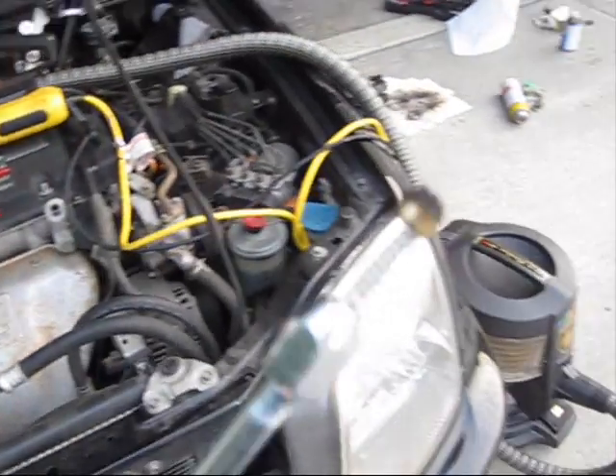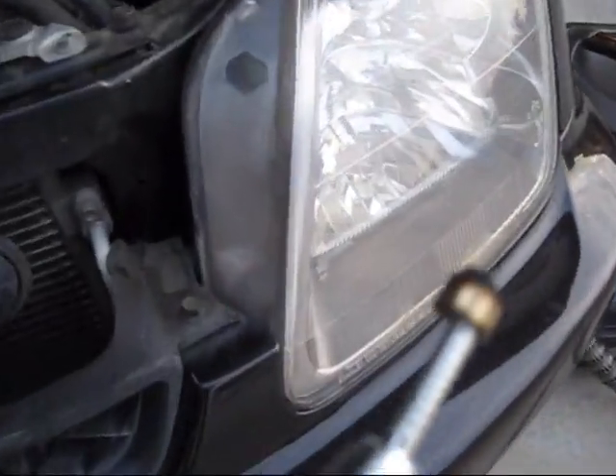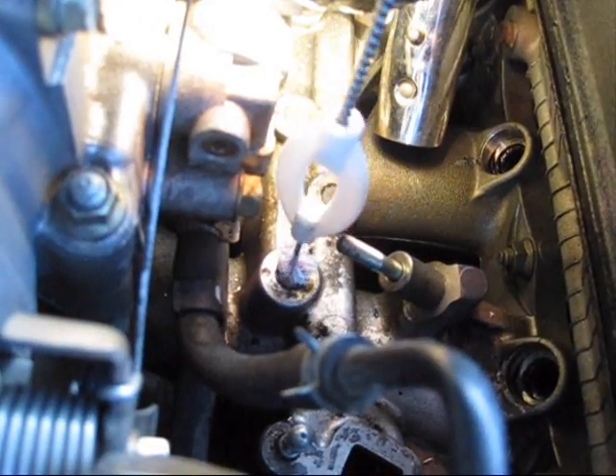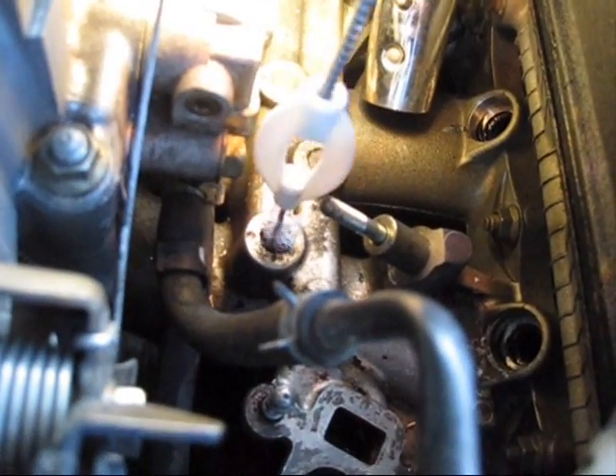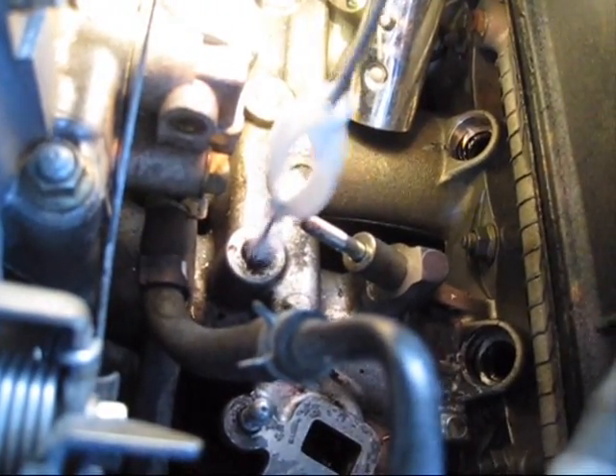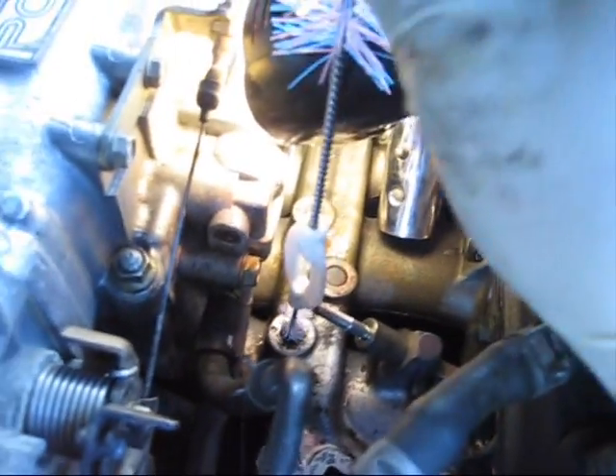I just pulled out the plugs — hopefully you guys can see. I'm going to clean the ports with this little wire cleaner that I took from my nephew when he used to clean his bottles. It's a great way to clean and spray the gunk out. Put that in there — look at all that dirt.